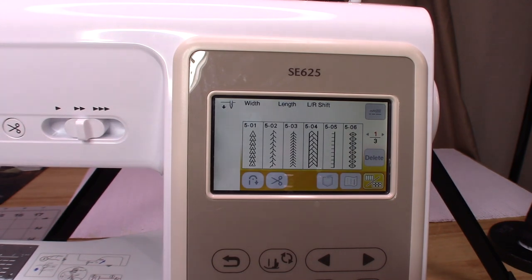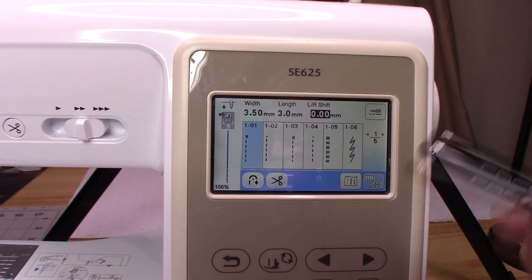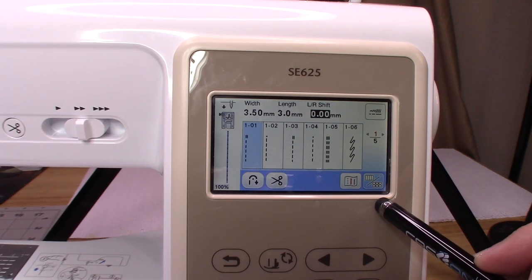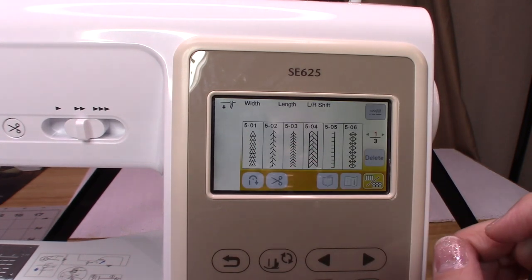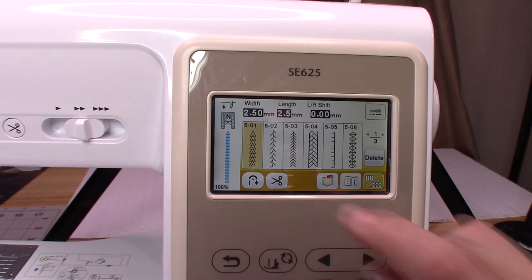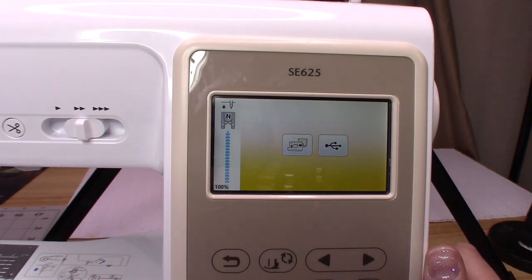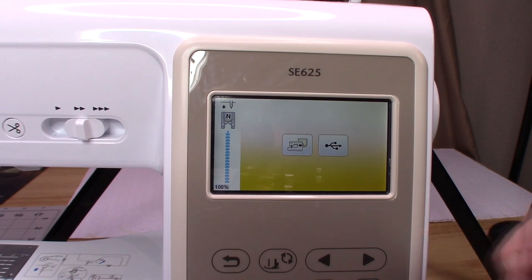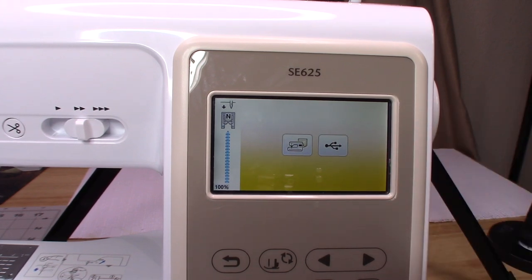Our next section covers the decorative stitch screen buttons. When you select a decorative stitch, new buttons pop up. Number 13 in the manual is your memory key — you press this key to save combined stitch patterns. I have not done that myself, but I have a video planned for that, so stay tuned.